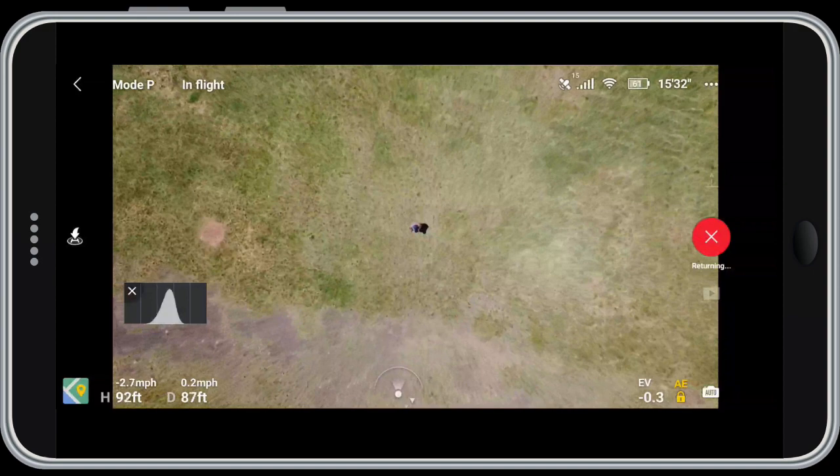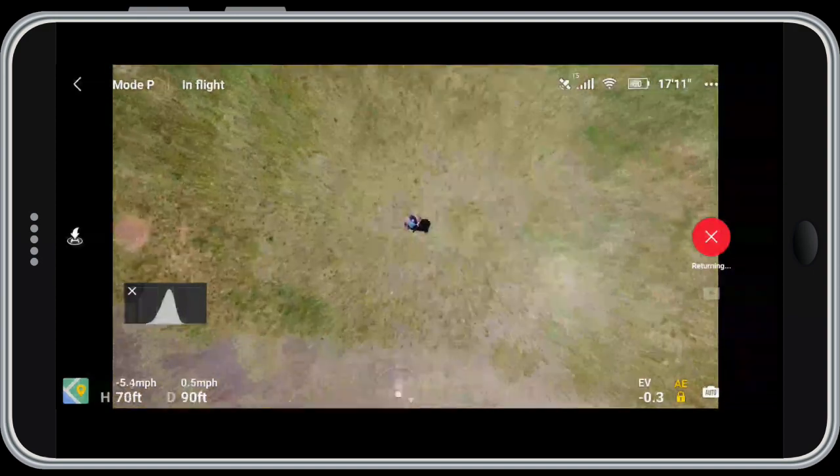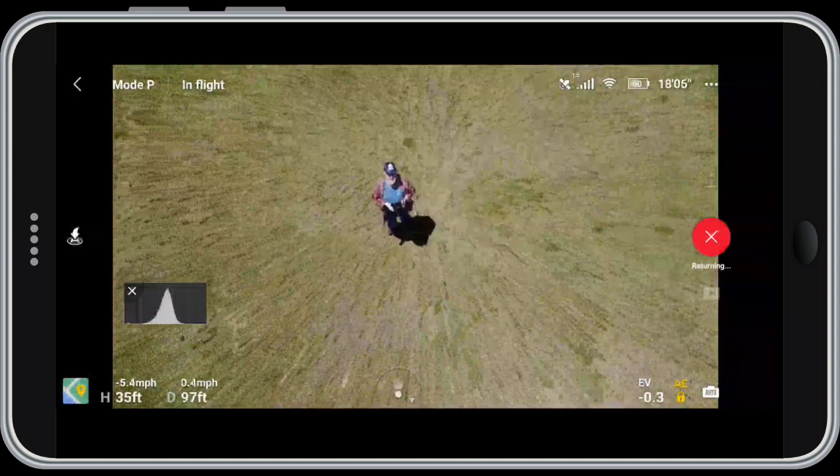Quick shot complete — it's shut off the camera and it's bringing the drone back down again. I don't see a whole lot of use for that one, but it's there and now you know how to use it.